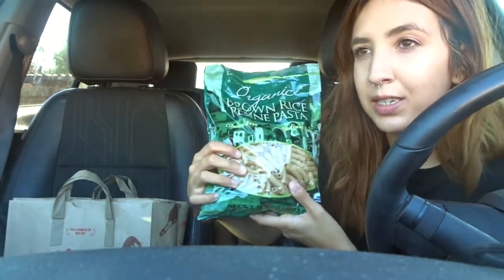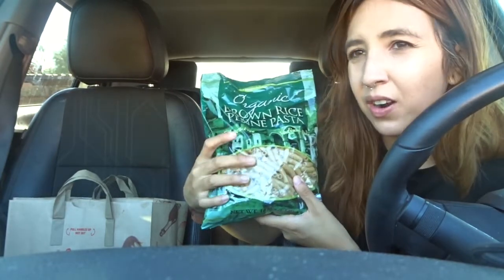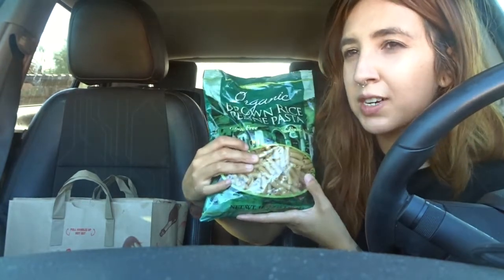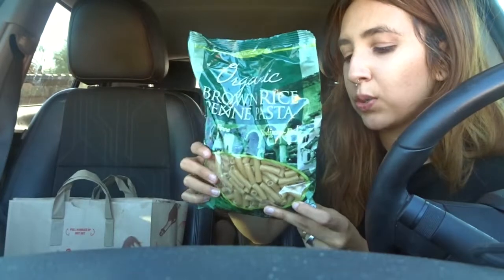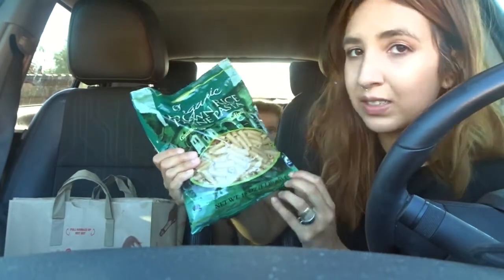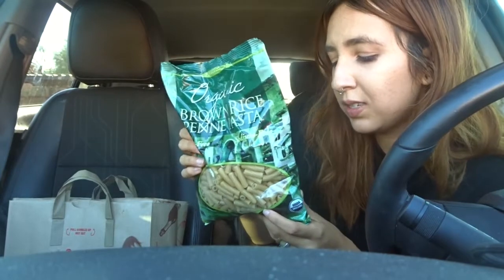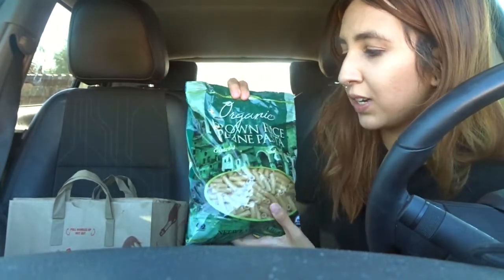I've tried a lot of different brown rice pastas and all of them seem to just not cook correctly. I've tried Kroger, Walmart, and other brands, but the only one I really enjoy is this one — the Trader Joe's organic brown rice pasta. It's really good and it's only a dollar sixty-nine. You get a pound, it's pretty good.